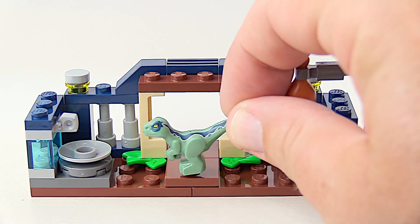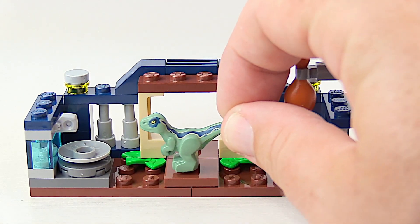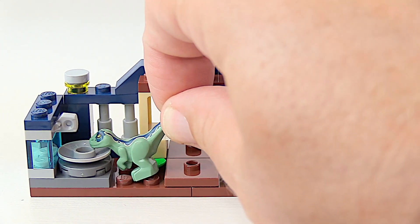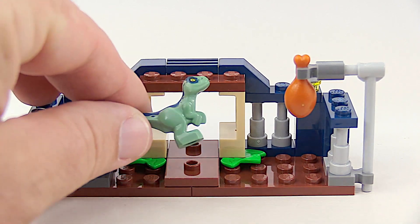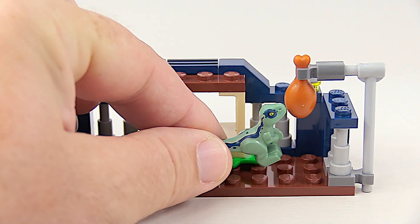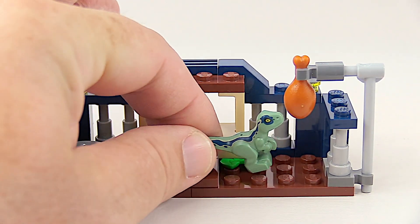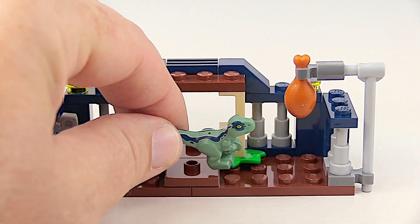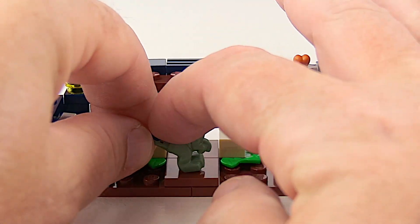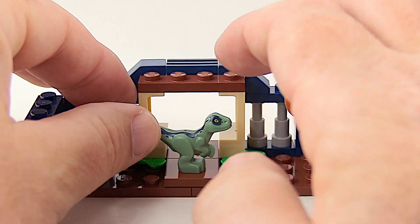It's because of this little guy — the baby Velociraptor in this playset! He can go get a drink from his water basin, and if he's hungry, he can go over and get that turkey leg. Oh no, he's got tiny little arms — how's he supposed to get that turkey leg? You see why this set is so fun! Now let's get on with the build and the animation.